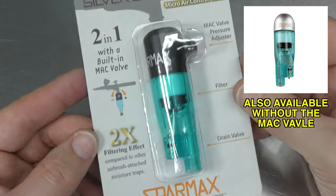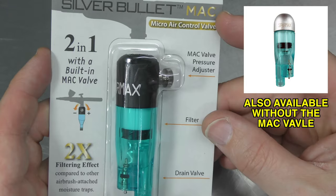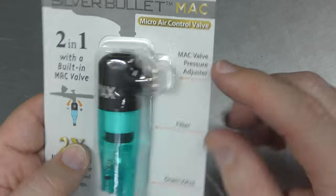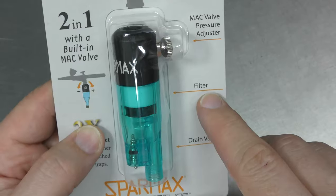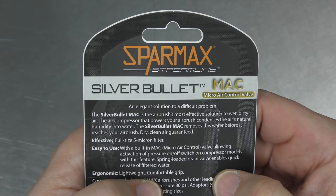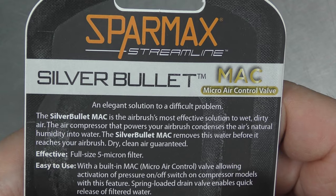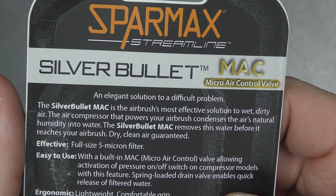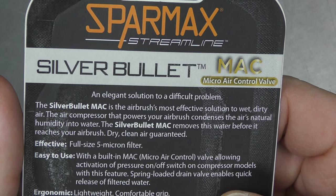The packaging looks pretty good. It talks about the MAC valve and a two times filtering effect. You can see we've got the MAC valve on the side here, the filter, and a drainage valve which is just down the bottom. Let's read what it's got on the back. An elegant solution to a difficult problem — the Silver Bullet MAC is airbrush's most effective solution to wet, dirty air.